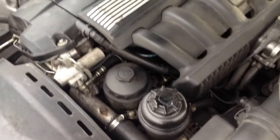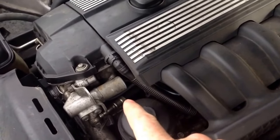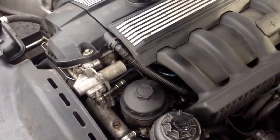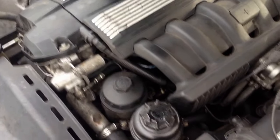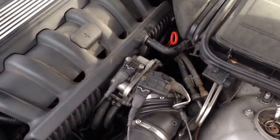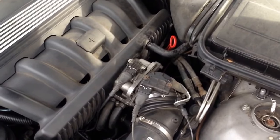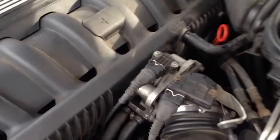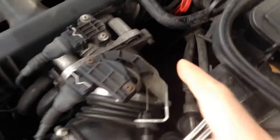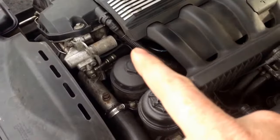Now on the N52, the single vanless, it only has one cam sensor. So if something goes wrong with the cam sensor, it's not going to start — it can't see the camshaft. It also has the same crank sensor as the N52TU, N54, and N56, I believe. The crank sensor is way down on the side of the engine block. So what we're going to do first is change the cam sensor because it's easy.